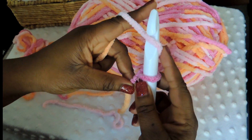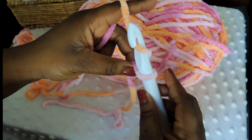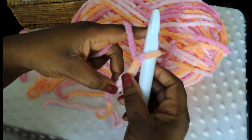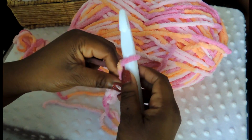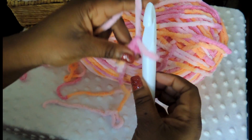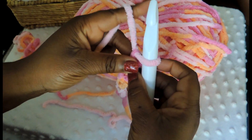You're going to go ahead and make a chain of 70 — that's your foundation chain for this project. You're just going to yarn over and then pull through, and you're going to do that until you get 70. Yarning over is simply putting the yarn behind the crochet hook and then pulling the hook through the loop. Just remember to keep a nice tension but not too tight, because you're going to have to work back through that chain.